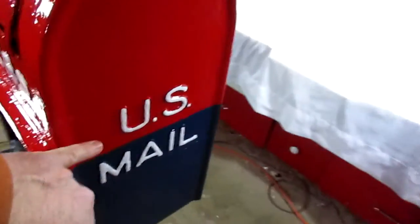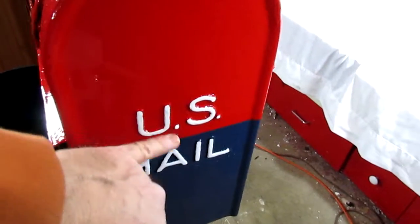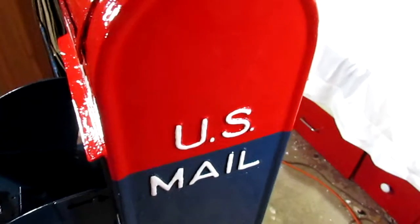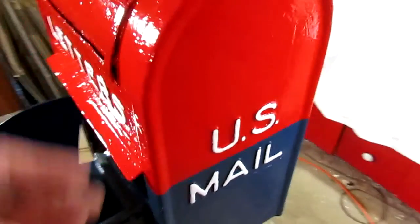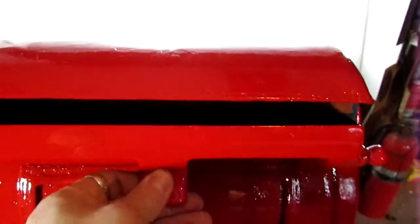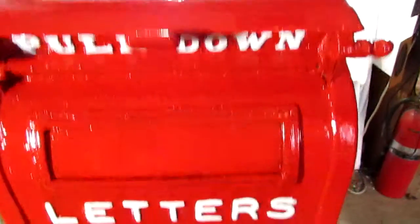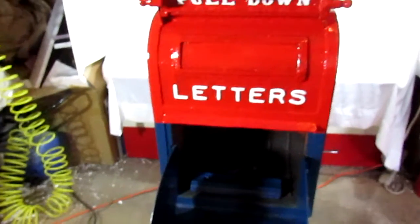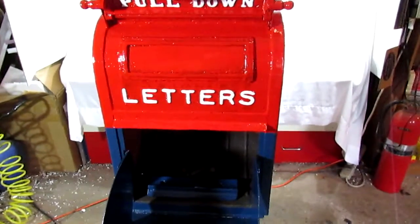Then we came back and did all the lettering by hand with a basic bright white enamel oil, and put two coats on all the lettering, which includes the pull-down right here for your mail slot on the top, and the two sides and the front. As for the inside of the box, it never showed much paint, so we basically just cleaned it up and left it alone. We did not paint the inside of the box.